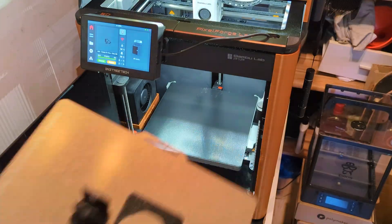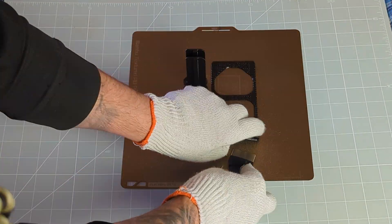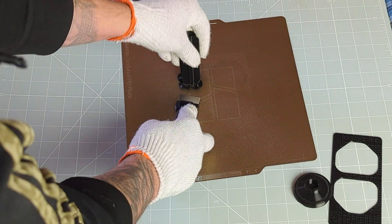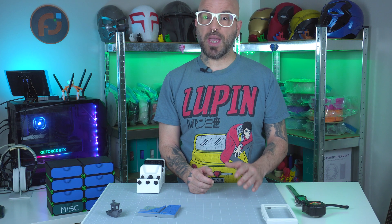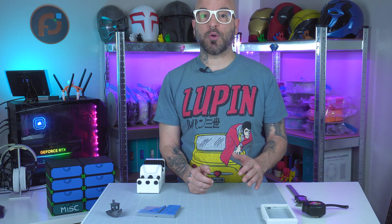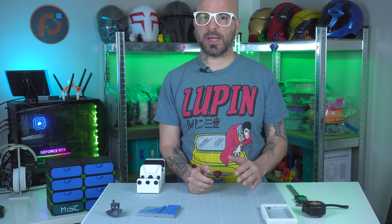The prints came out clean, and I'm not too worried about it because the TPU only serves for padding. It might work for light-duty clamping, but let's see how ABS and ASA compare. Next up is ABS, which I'm using for the rods and threads. ABS is known for its strength and resistance — classic, strong, but tricky to print.